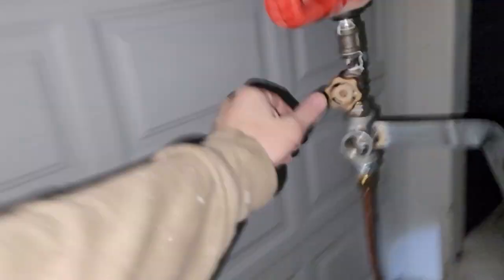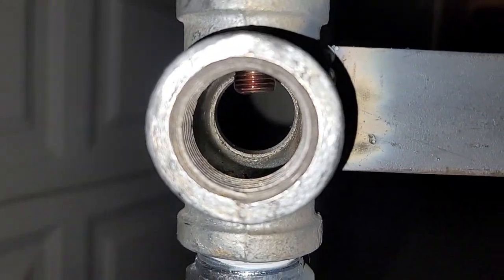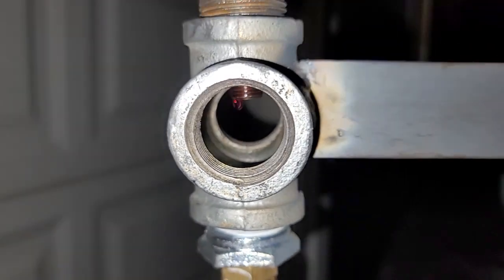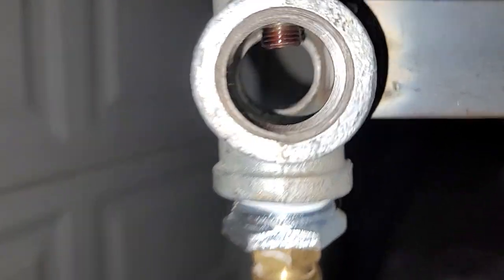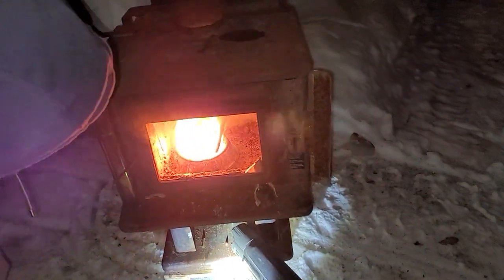I'm just going to turn off the oil feed right now — it stopped dripping. You can feel the heat. Now it's just a matter of time until whatever's in that bowl burns off.